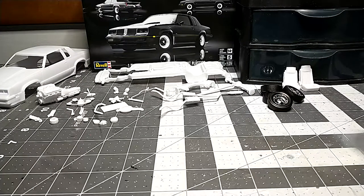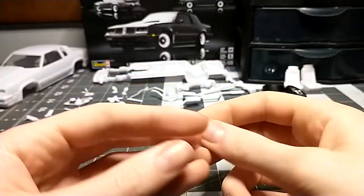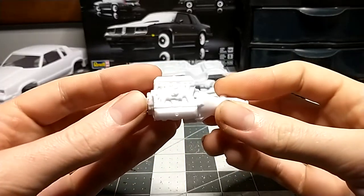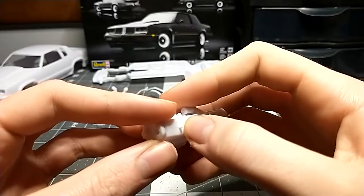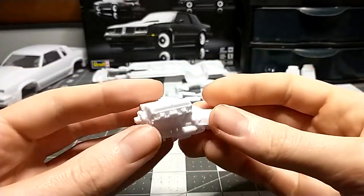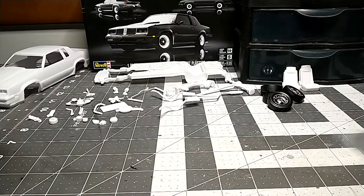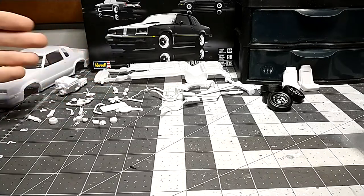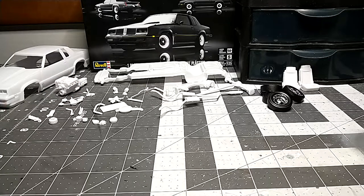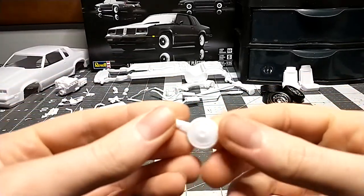It's going to look pretty good when it's done — it's basically all one color, all black. The engine is a wonderful piece and it looks fantastic. The air filter is molded in so you do have to bring out the mold line, but other than that the engine is great. Basically the whole kit is black — the engine, the chassis, and all the suspension components.